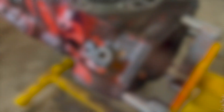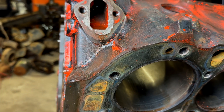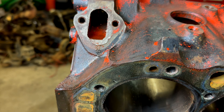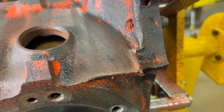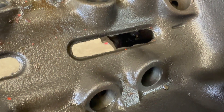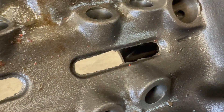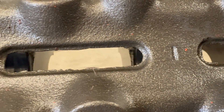Cast iron blocks like this have a lot of rough spots and casting flashing left behind from the process of casting and machining the block into a finished piece. Since this block is a mass-produced piece, very little attention to detail is given to clean up all the flashing and rough edges unless they're in a critical or machined area. This is fine for a bone stock engine that will spend most of its life driving you back and forth to work, but it can cause problems if you're throwing some power at it and really pushing the engine hard.